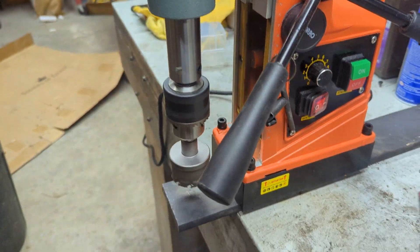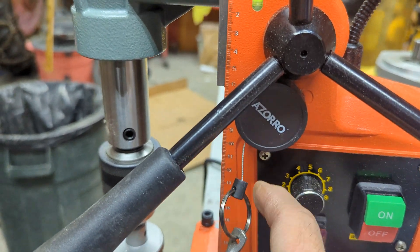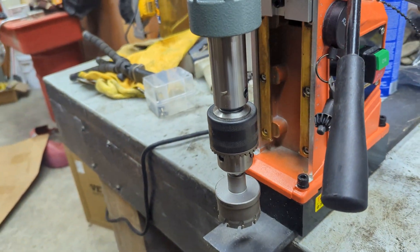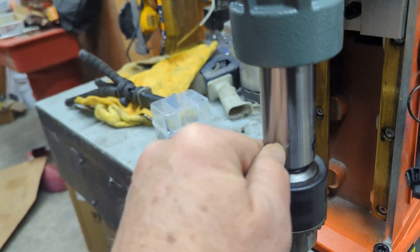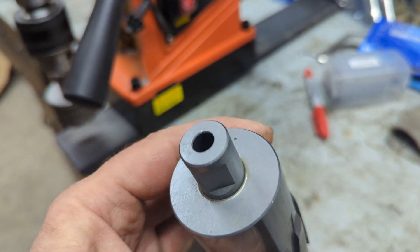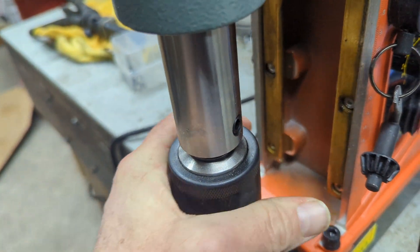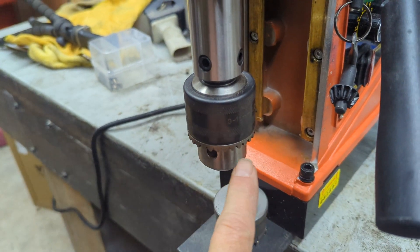It's not exactly quiet. It comes with a chuck key, and I bought this little retractable key holder to keep the keys handy. I had to smash the end of that drill through. This part of the drill is something called a Weldon three-quarter attachment. The Weldon just has a fairly precise three-quarter OD on a bit with two flats, and those two flats line up with just two set screws.